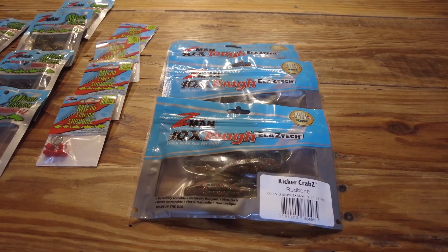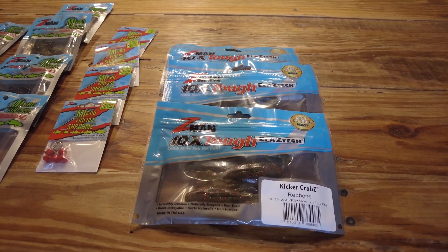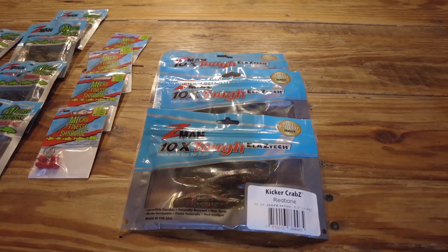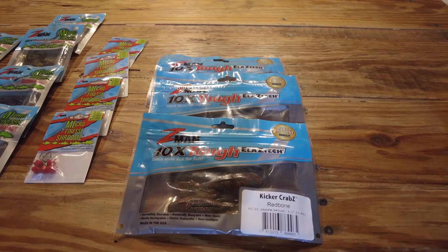Hey guys, this morning I wanted to go over some of the new items I just got from Z-Man that I'm really excited about. These came out at ICAST last year, but I was finally able to get my hands on some of them.